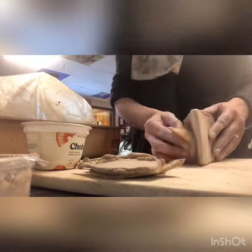Be careful when handling your clay. It is hollow, it is soft, and if you press too hard it will dent in.